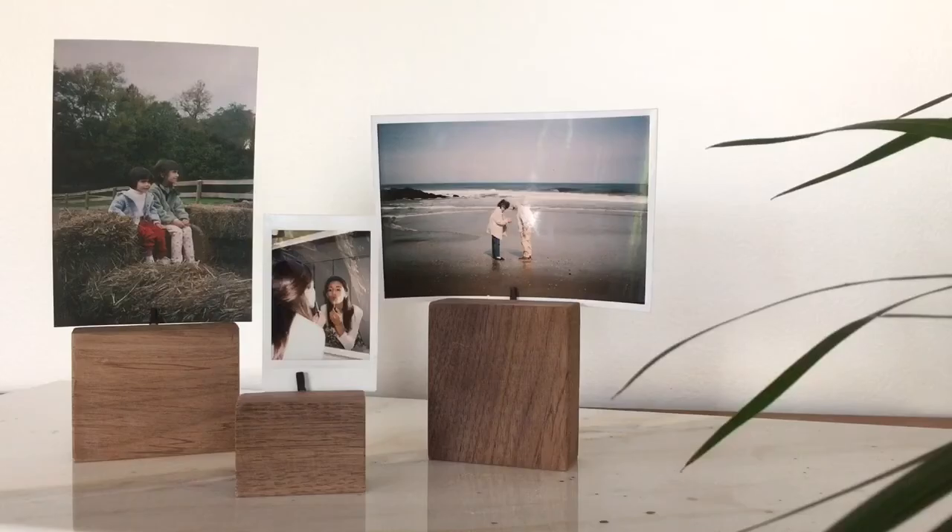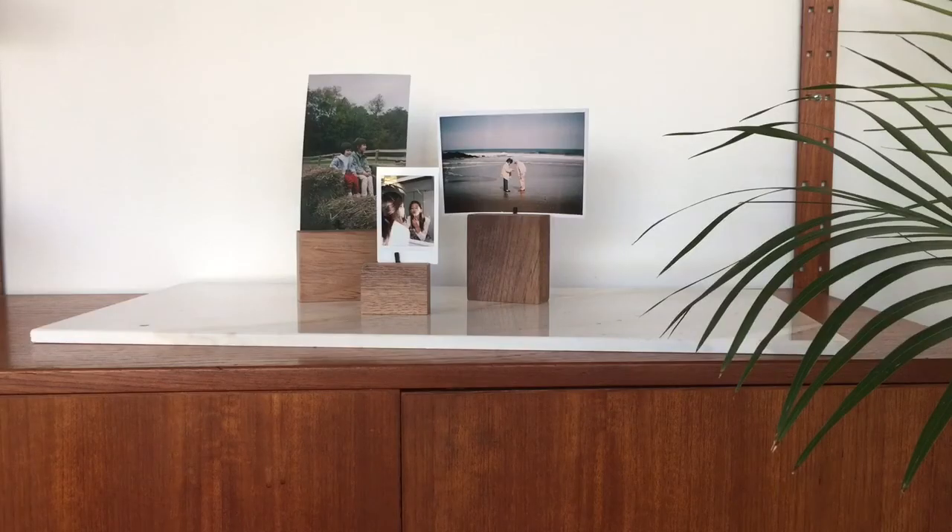These are so personable — you can switch out the pictures and it just makes for a great handmade gift. I hope you all like this video. Comment, like, and subscribe as always and I'll see you guys in my next one. Bye!